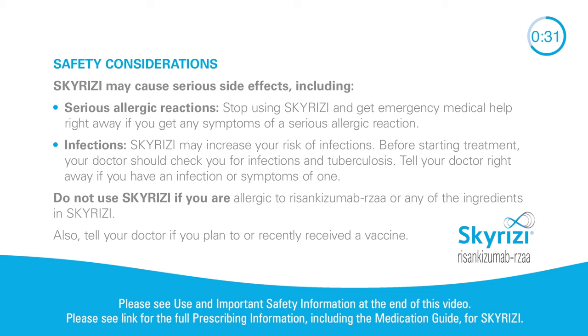Safety considerations. Skyrizi may cause serious side effects, including serious allergic reactions. Stop using Skyrizi and get emergency medical help right away if you get any symptoms of a serious allergic reaction. Skyrizi may increase your risk of infections. Before starting treatment, your doctor should check you for infections and tuberculosis. Tell your doctor right away if you have an infection or symptoms of one. Do not use Skyrizi if you are allergic to risankizumab-rzaa or any of the ingredients in Skyrizi.